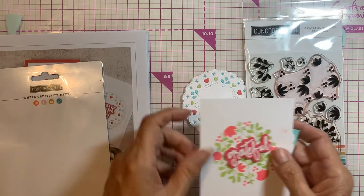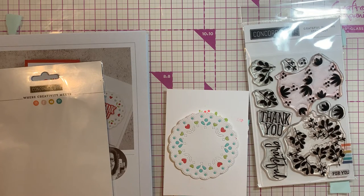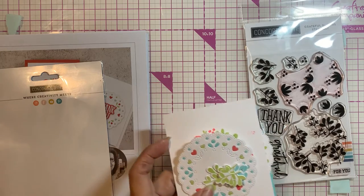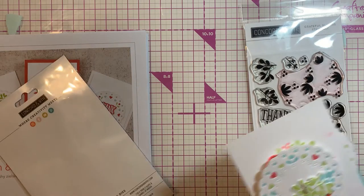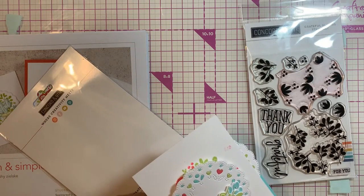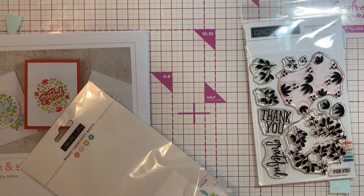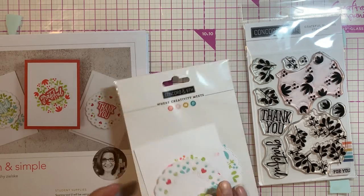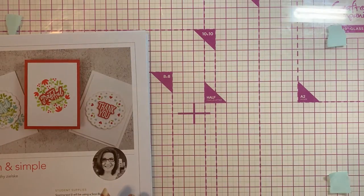Kathy Z is always so much fun. I watch her videos on YouTube, but it was really nice to be able to do a class with her live. Some of the classes were taped rather than live, but after each class there was a live hour on Facebook with each teacher so you could ask questions about the project or just general questions. That was nice.